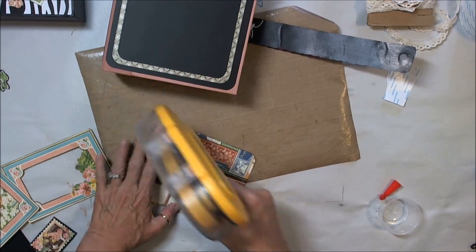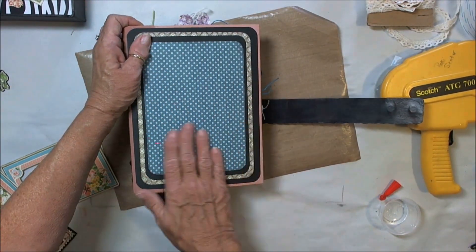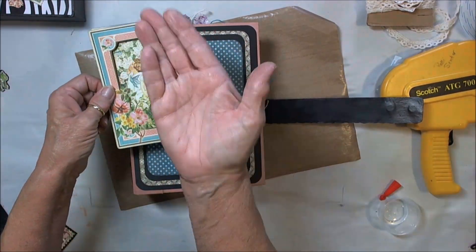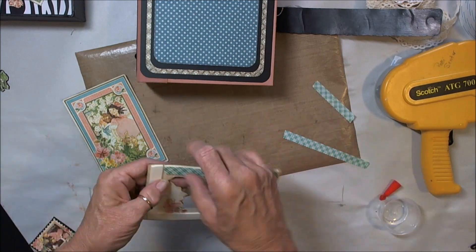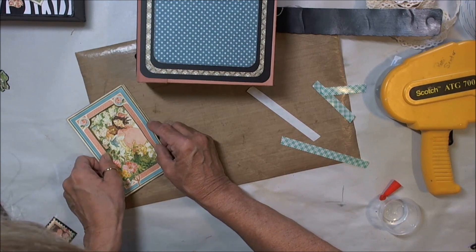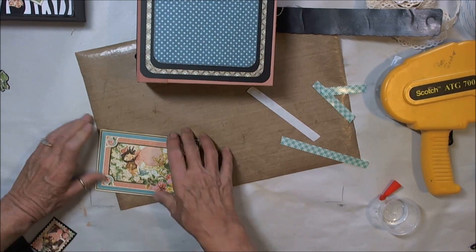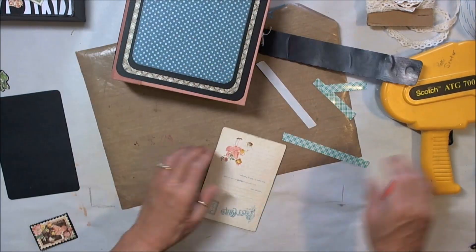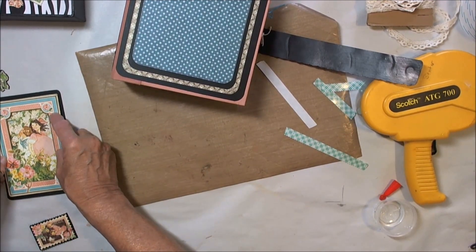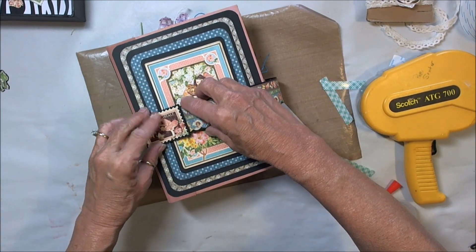I'm using the ATG gun here because this is paper to paper — I don't need the strength I need for adhering black to the top of the book. I had two of these journal cards and I cut out the frame of the top one and added foam tape just so it will pop and look like a frame. I apologize that I have my head in the camera — this is all a new setup for me in the craft room, so I'm still learning.